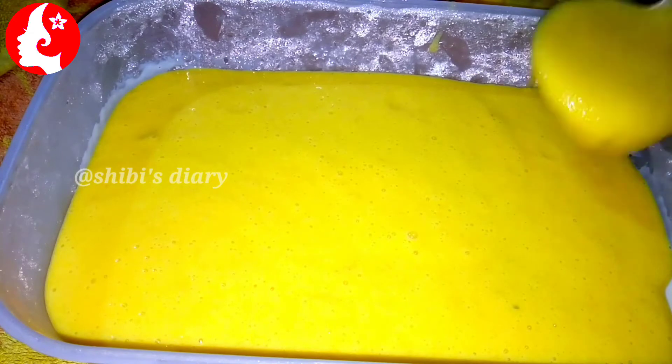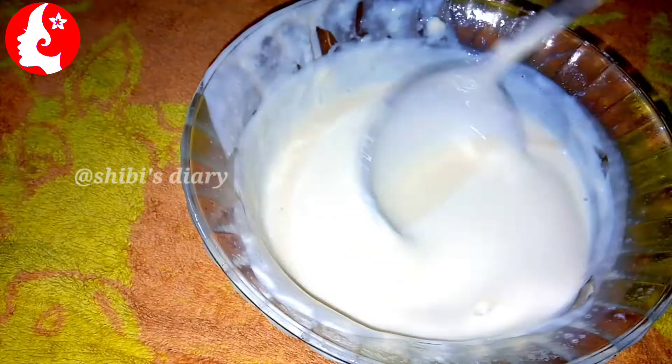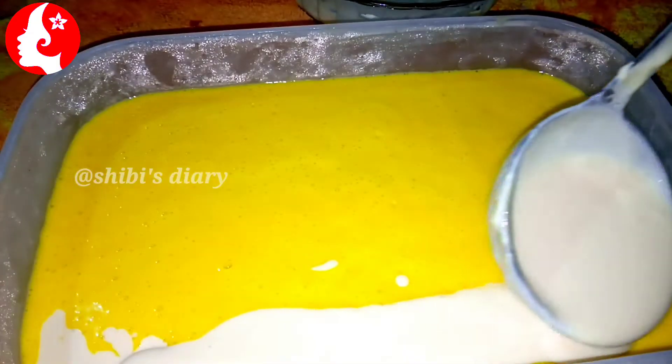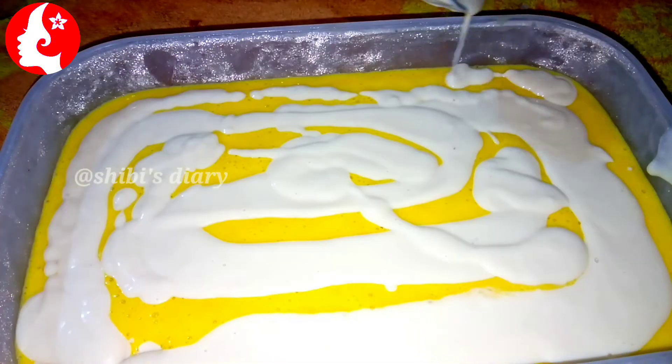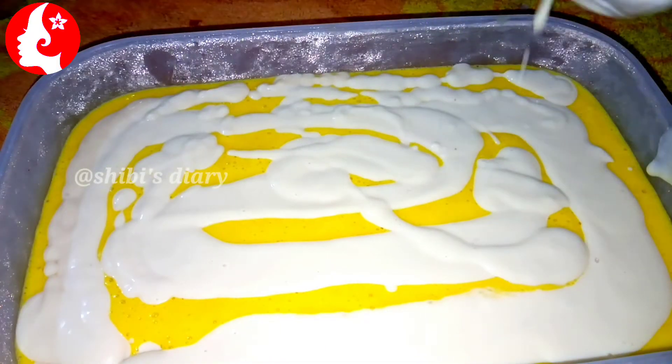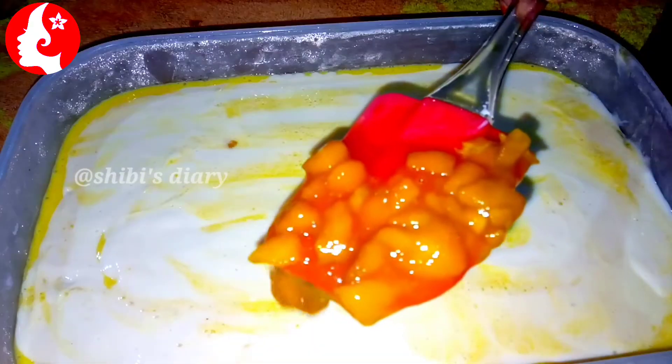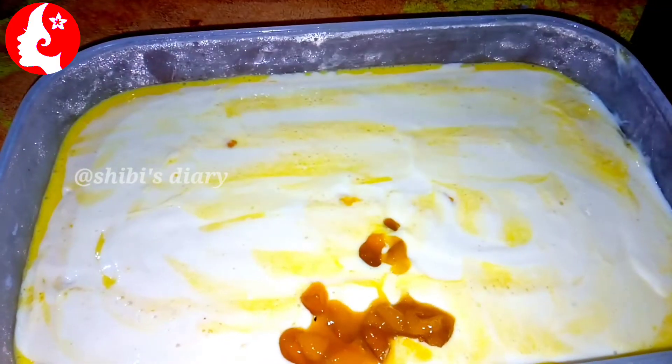Then make the mango mix layer. Break it after 10 minutes in the fridge. Then make a milk mix in a bowl and add the mixture. Set this in the fridge for 5 minutes.